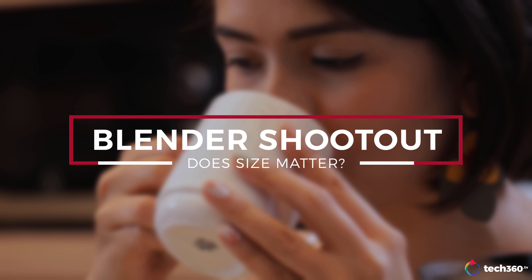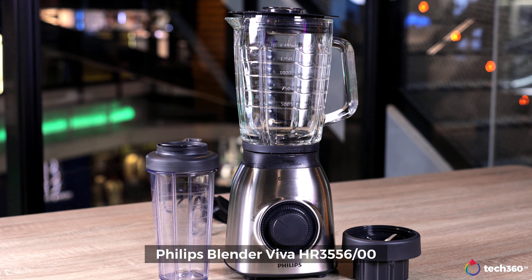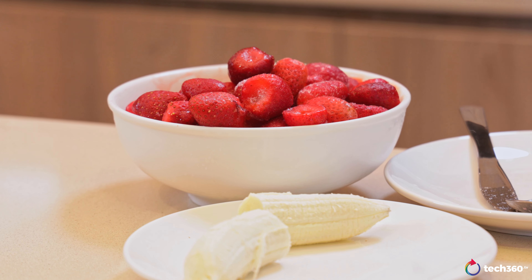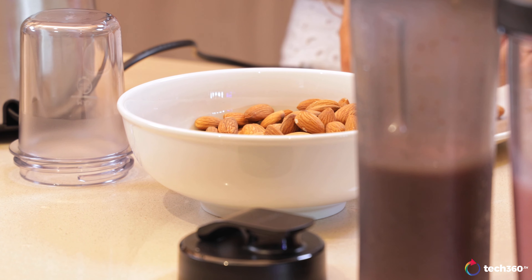We'll first start off with the Philips Daily Collection Blender as well as the Philips Pro Blend 6. We're going to try a variety of things today — we'll be making a smoothie and also trying to grind up some almonds to see how that all turns out.